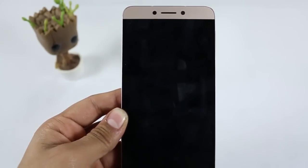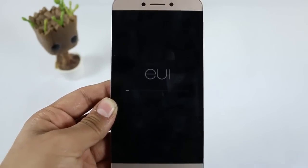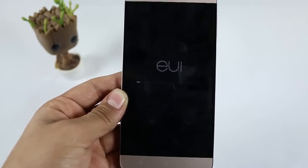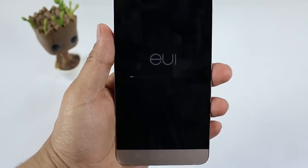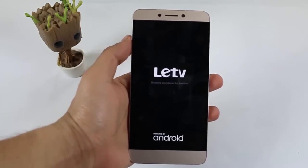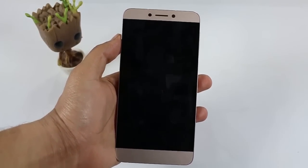It will boot into recovery mode. As you can see, the LeEco TV logo is being shown and it has started installing the new ROM — or we can say updating the ROM. It will take five to six minutes, so no need to worry. I'll skip this part and come back after it has installed the whole update. It will then restart the device again.